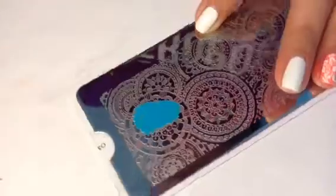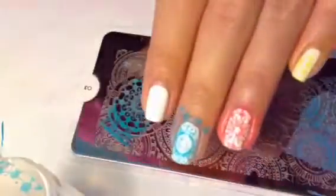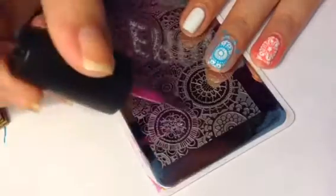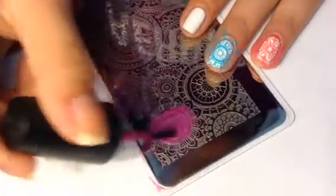The middle finger will be getting a nice shade of blue. And for the pointer finger it'll be a nice light pinkish purple color.